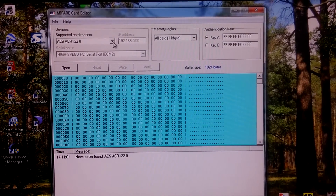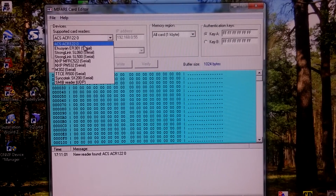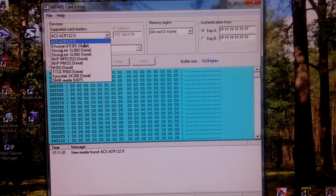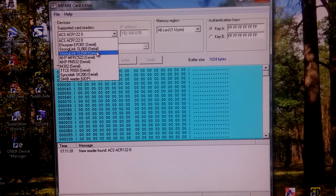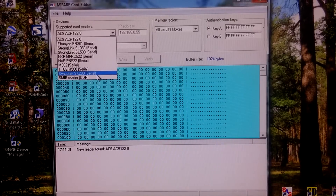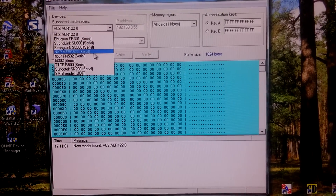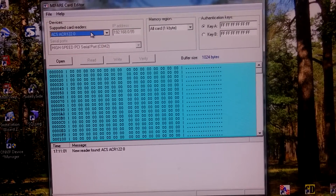Let's start with the first reader, the ACS ACR122. As you can see, this application supports many different readers, mostly serial protocols. This one is USB.